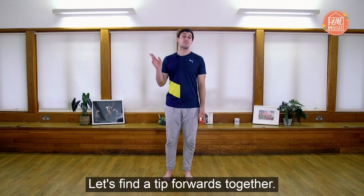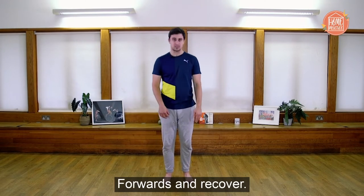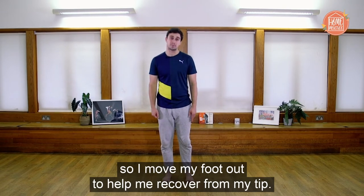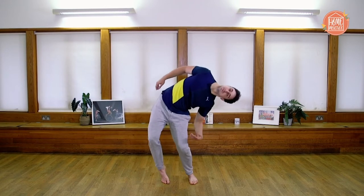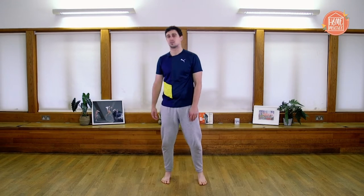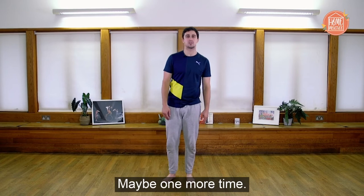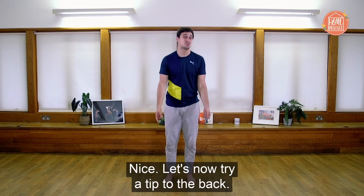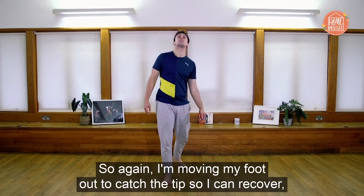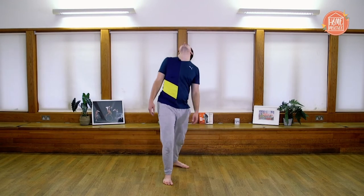Tip is when you move over your point of balance and you go to fall but then recover. Let's look at three examples. First, a tip forwards — I tip forwards and then recover, slightly moving my base out so my foot goes out to help me recover. Now a tip to the side — I shift my base and my foot goes out to tip, then I recover. Try your other side as well. Now let's try a tip to the back — tipping back and recovering by changing my base. That's a tip.